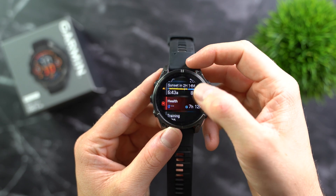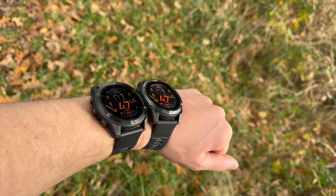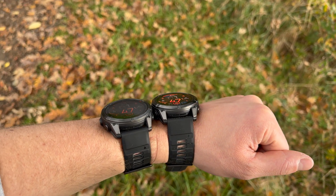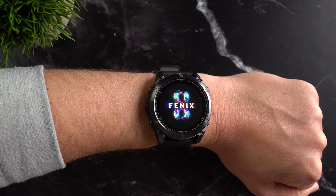The Garmin Fenix 8 is considered by many to be the ultimate sports watch. Now with the Pro version, the popular Fenix series has been expanded and it comes with a brand new display technology we have never seen before on any sports watch or smartwatch: Micro LED. But what else is new and how much Pro is really in the Garmin Fenix 8 Pro?